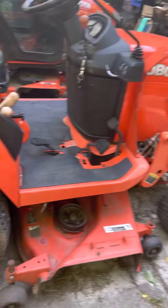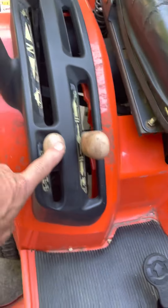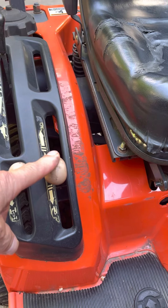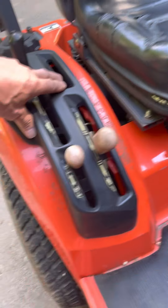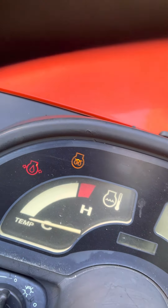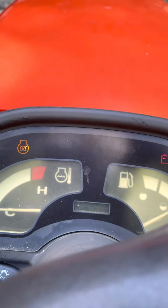Okay, this is the tractor. This is the four-wheel drive lever. This raises the mower deck up and down along with the three-point hitch arms. This is your high-low range. It's a diesel — it has glow plugs. Summertime you don't really need them if it hasn't been cold. But anyways, starting the tractor.